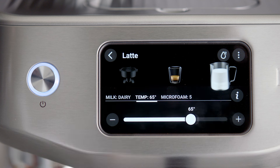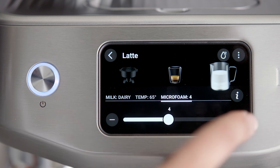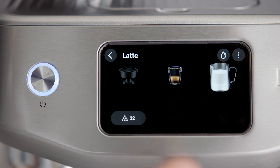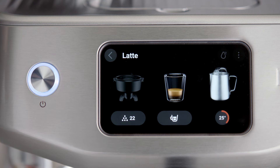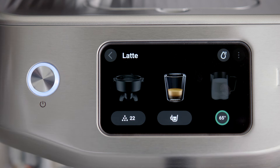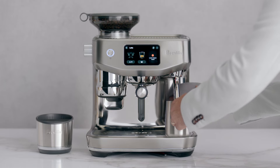Adjust the milk temperature and the milk texture on the screen for your desired outcome. Whether you like a hotter coffee or need a lower temperature for your favorite alternative milk type, this function helps you achieve the perfect cup. To start texturing, touch the milk icon. The screen will display the temperature of the milk as it heats. The milk should at least cover the steam wand tip where the temperature sensor is located. Milk texturing will stop automatically when the selected milk temperature is reached. Lift the steam wand to remove the milk jug.